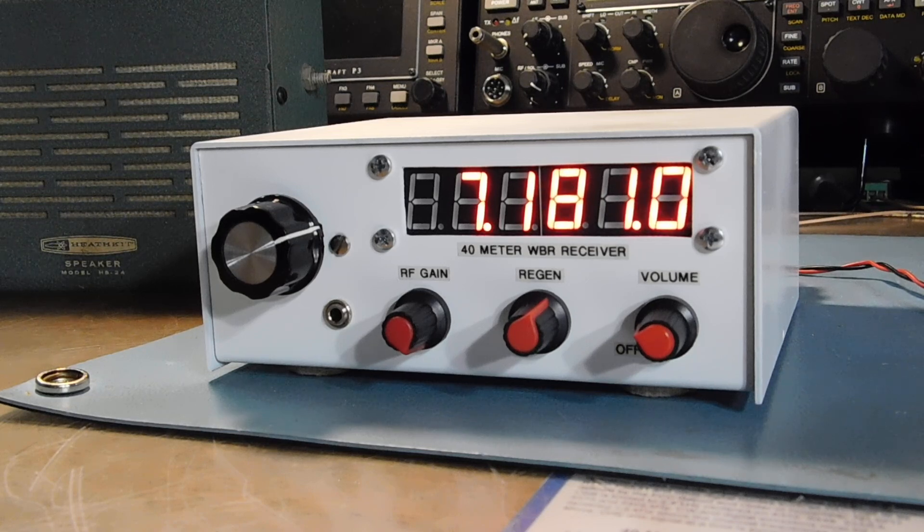We'll take a quick spin around the band. What time is it here? It's about 7:15 in the evening, Eastern Daylight Time, and still daylight here. But the band is opening up a little bit, so I'll give you a quick tune over a couple of KCs.